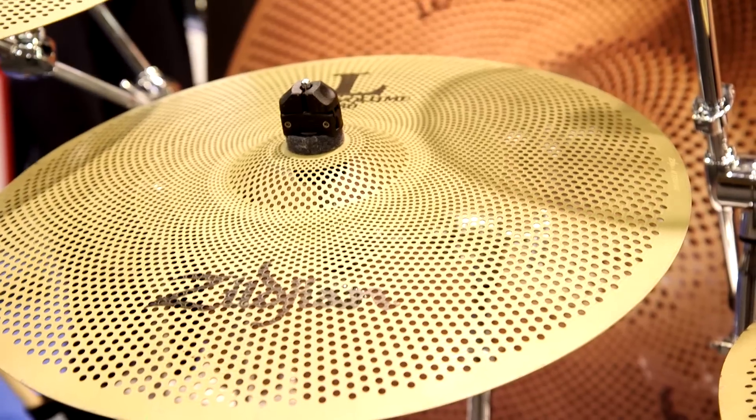How are you doing, man? I'm doing great. Thank you. Having a good NAMM? I'm having a fantastic NAMM. Welcome to the Zildjian booth. I'm here to show you our new low-volume cymbals.